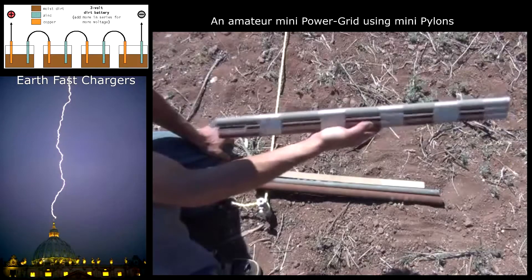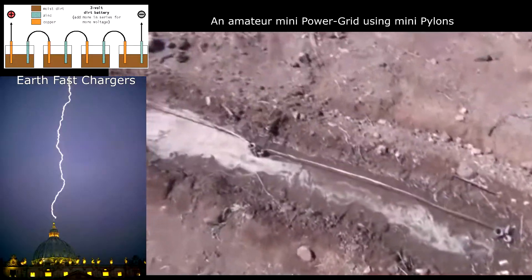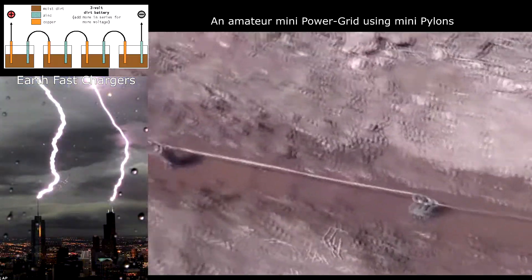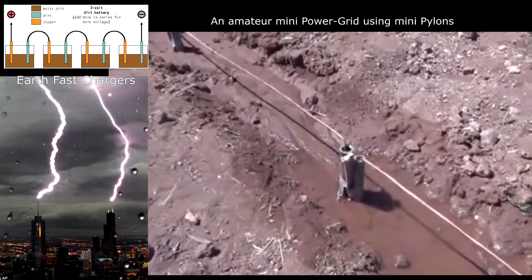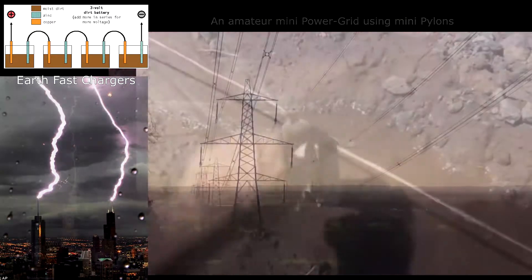We've now let this entire trench fill with water and fully saturate the ground overnight. It's the next day after putting all these ground battery banks into place. What I'm going to show you is exactly what each bank is producing, voltage and amperage wise.